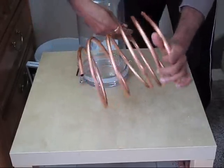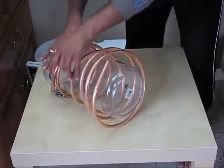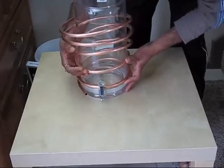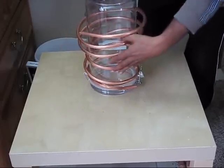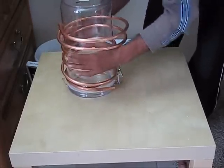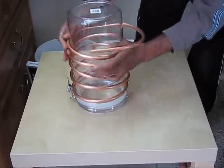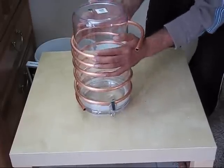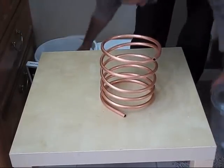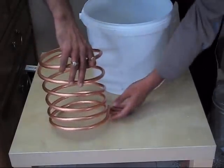Three or four rounds — let's give it a better shape once again, bend it more. It should be like a spring shape. It's perfect. So we've made a condenser coil which can fit inside this bucket. You can see this hole is exactly fitting — it's exactly 3/8 inch.